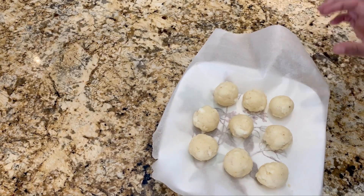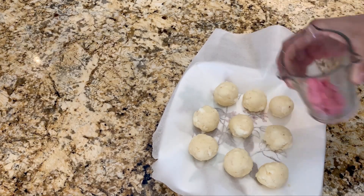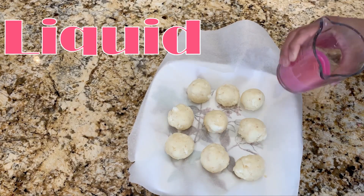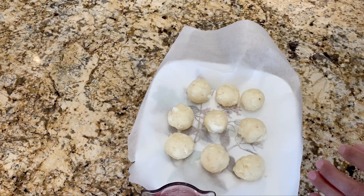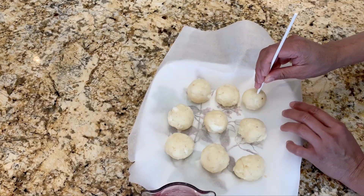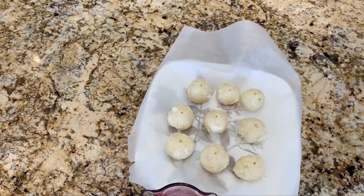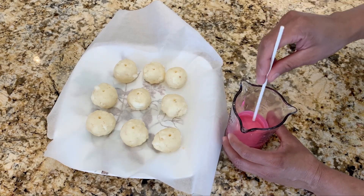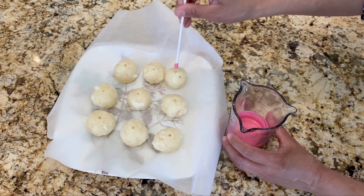Now we have our cake balls. We are going to melt a small amount of chocolate in the microwave so that it turns from solid to liquid. Our chocolate is all melted and ready for dipping. First, we have to poke a small hole in each ball, then dip the tip of the stick in the chocolate and insert it into the hole.